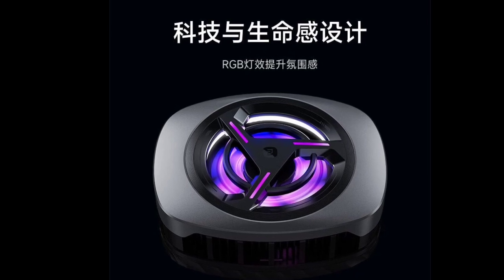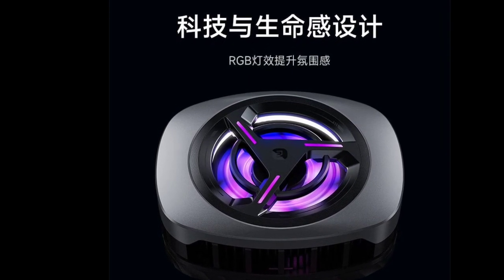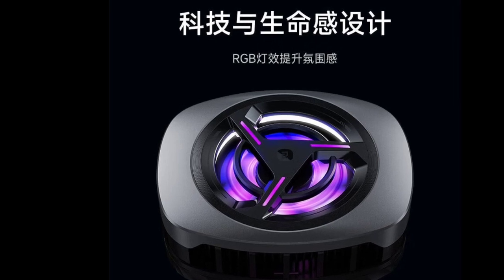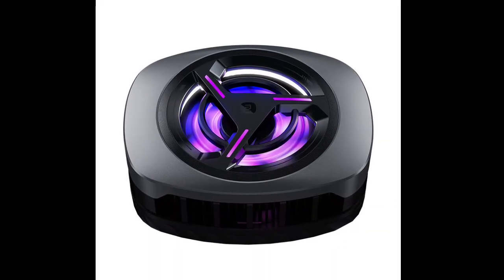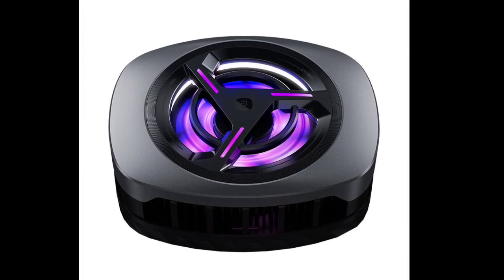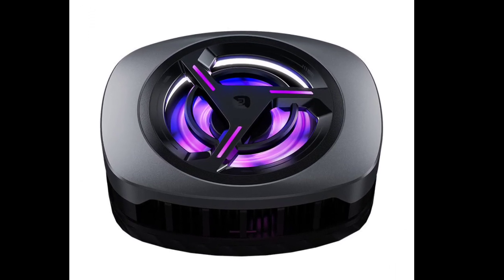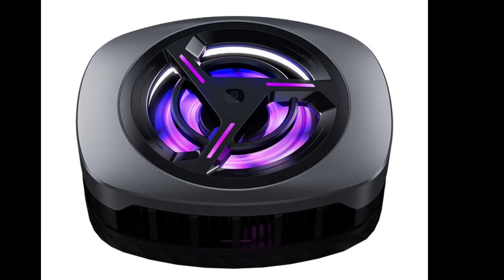The Xiaomi Magnetic Cooling Clip features a 30W semiconductor cooler equipped with aluminum alloy fins arranged in a directed airflow design to optimize cooling efficiency. It includes a high-speed 7-blade fan that spins at 6,300 RPM, employing a turbine-style airflow to enhance air movement across the heat dissipation fins.